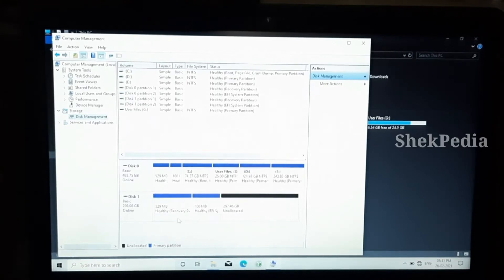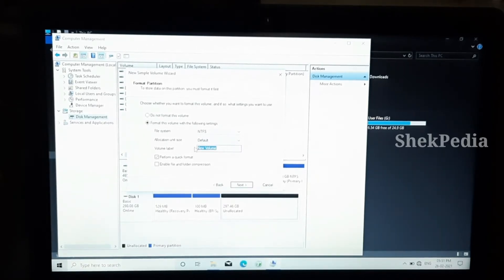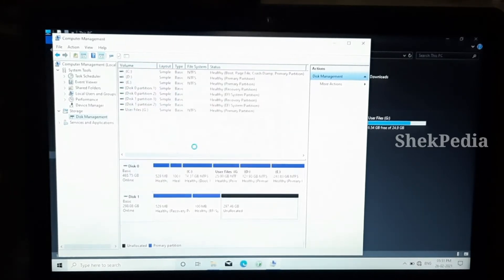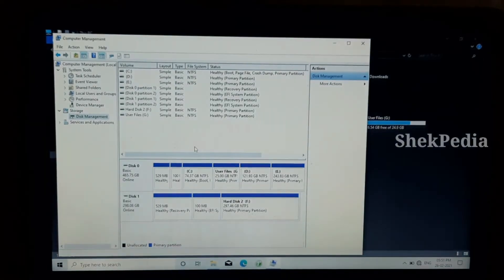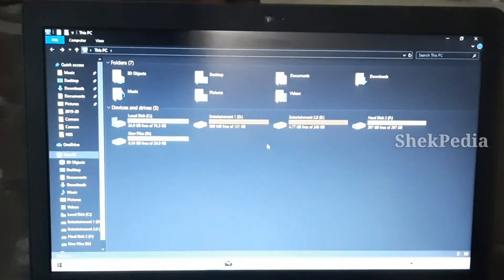You can see the link in the description below. If you want to check it out, you can buy it. Click New Simple Volume in the description below. Now we have a new hard disk and we are going to activate it. If you like this video, please like, share with your friends, and comment.